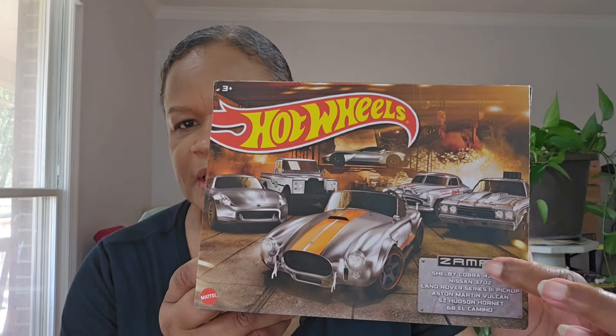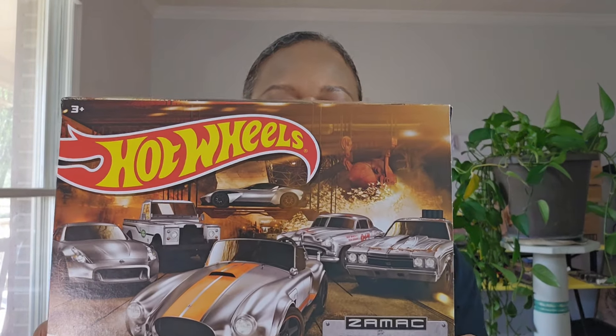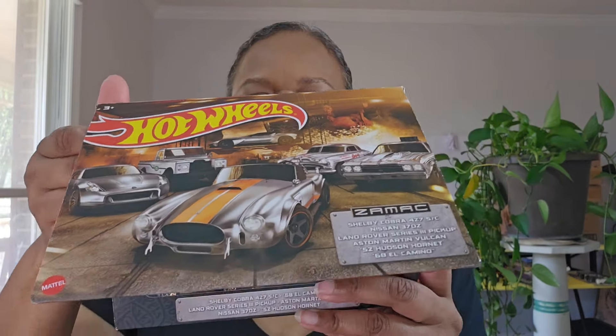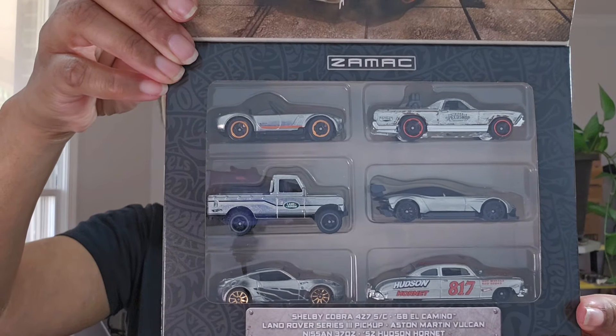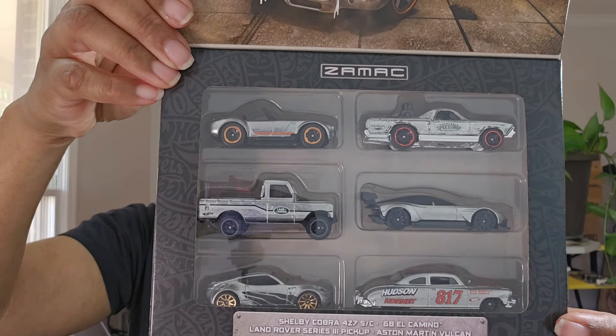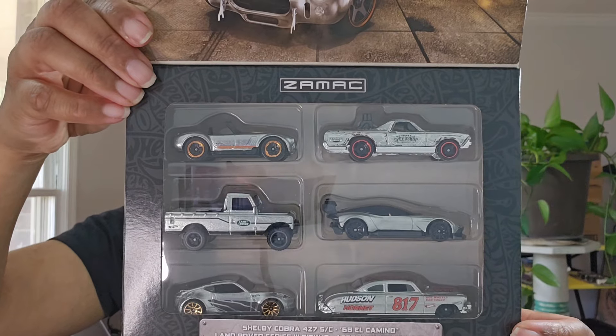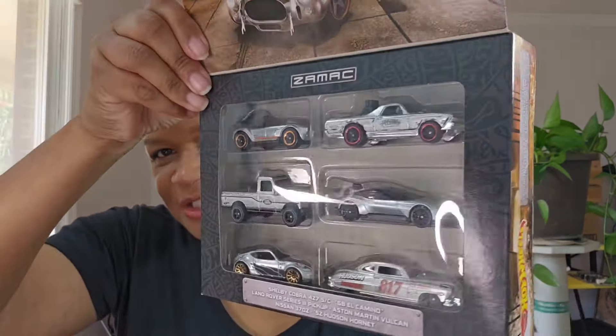The other ones I have are actually box sets. I think this one came out first and may have been from 2022. It's a ZAMAC set and has the Shelby Cobra, the Hudson Hornet, the El Camino, the Aston Martin Vulcan, the Land Rover pickup, and the Nissan 370Z. I believe this was like twenty-something dollars. I haven't opened it yet — I don't want to open it just for one car, which is the Z car of course. I like the packaging on these.